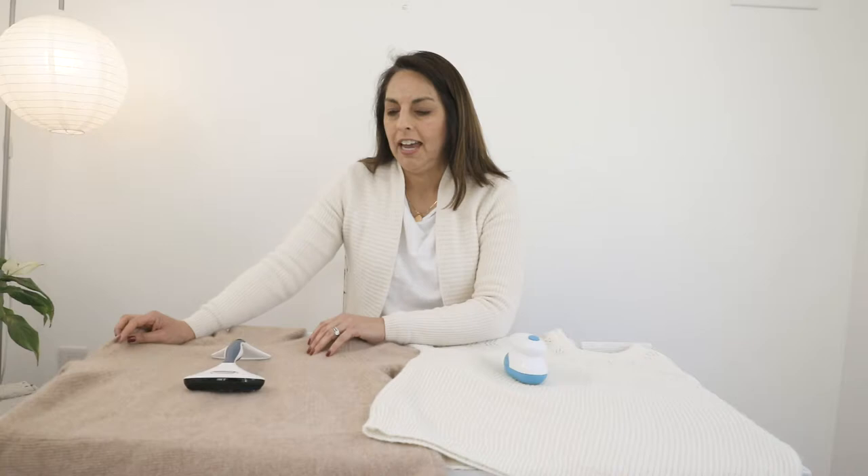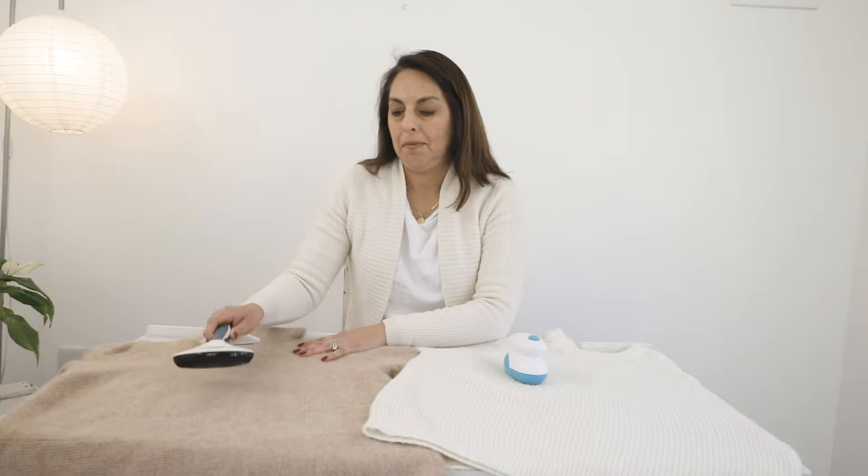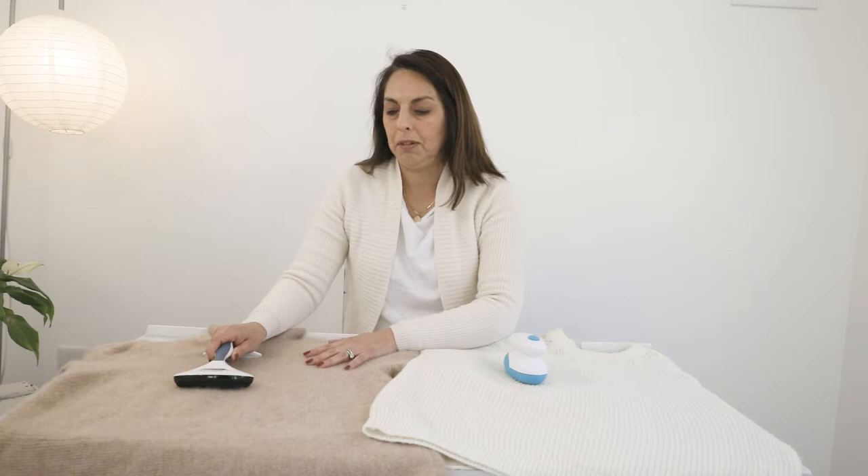On this side we've got a 100% cashmere sweater, and what we highly recommend is that you use one of these manual fabric shavers. What you don't want to do is use an electric shaver on cashmere, because it's a really delicate material. It's very lightweight and it could potentially destroy the cashmere and take away too much fiber, leaving you without a sweater.